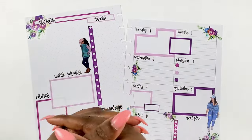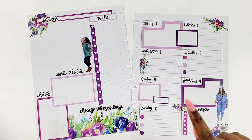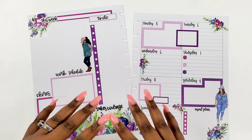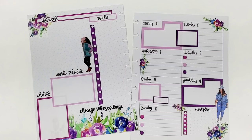Hey bestie, I'm Kenya and welcome to my channel. Thank you so much for joining in for a planner sesh. This time we're going to be planning the week of March 4th through the 10th. I'm in a dashboard — y'all saw me create this spread — so I thought it would be fun to see how it turns out. If you want to see me write in my planner, stay tuned.